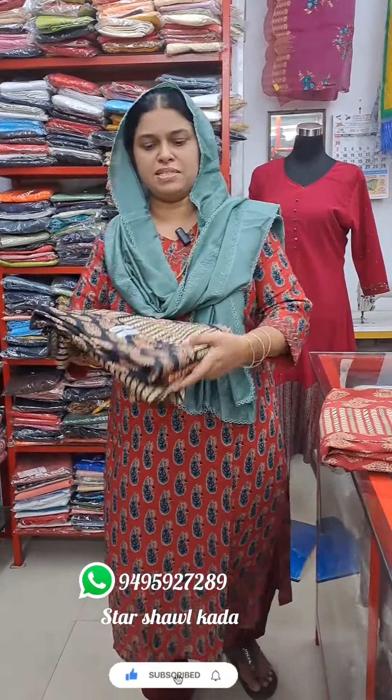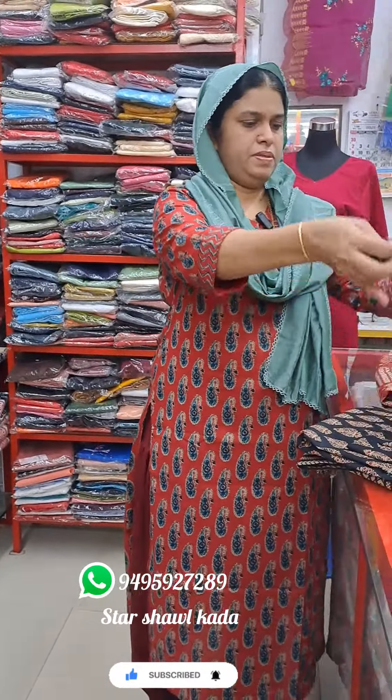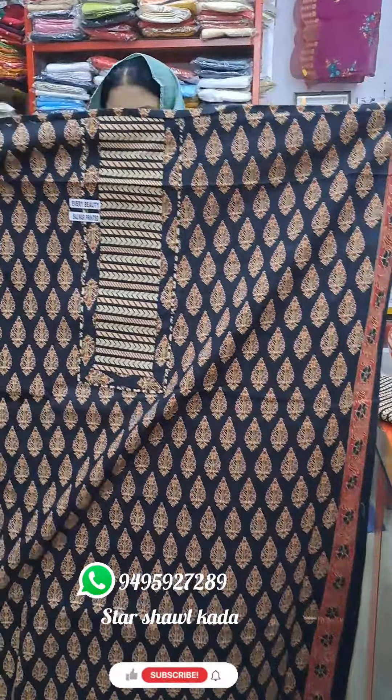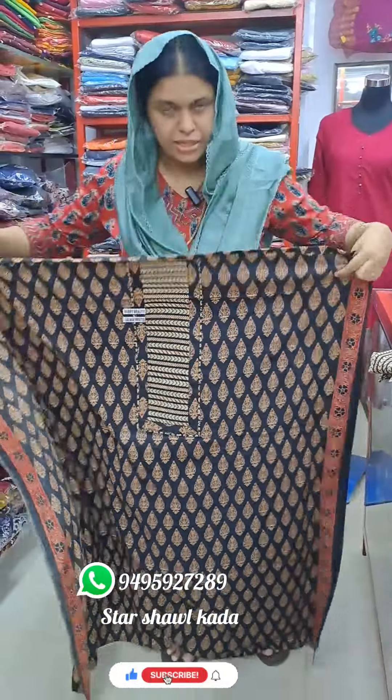I was in the Starr Shal. The Starr Shal shop was in the Starr Shal. This is the front.